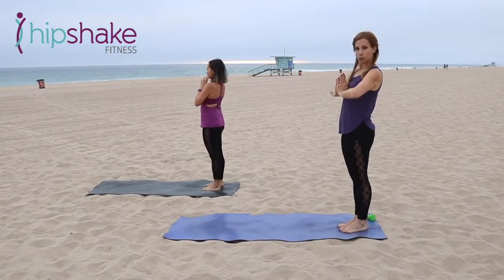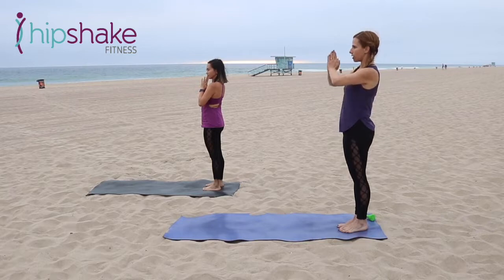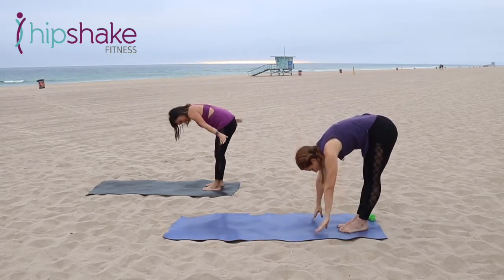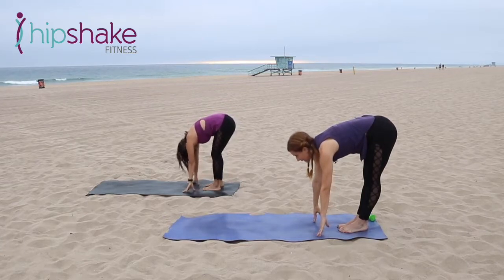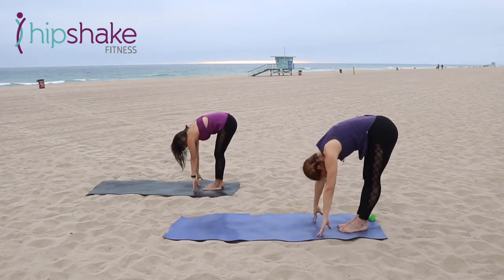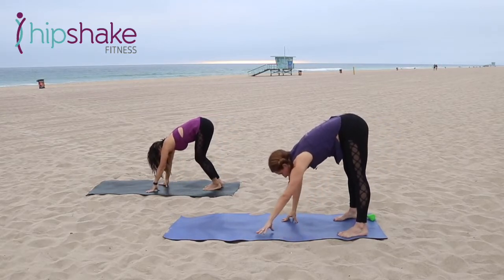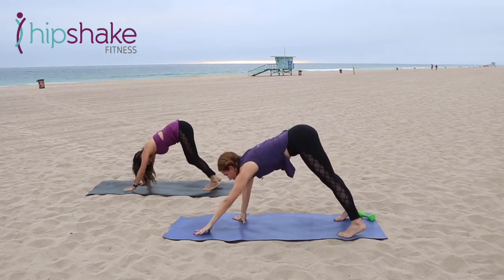Take a nice deep breath. We're going to take a swan dive forward. Arms come to the side, flat back all the way down. Touch the ground, lift your chest. Exhale, press down. Walk your hands forward, feet back — downward dog. Hands walk forward all the way to plank.